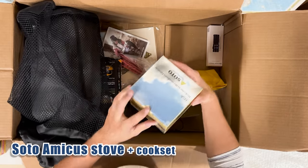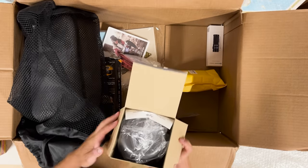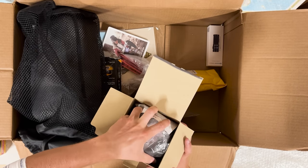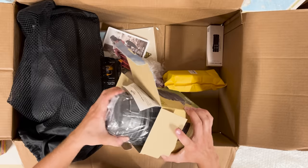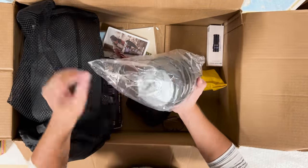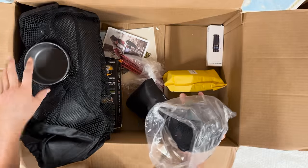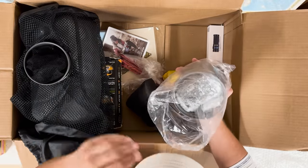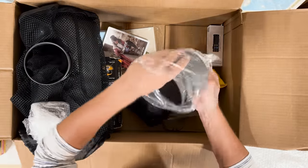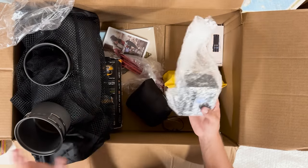The Soto Amicus — a whole cook set. It was on my list. It's pretty light too — there's a little stuff sack, a bigger pot, and the stove. Awesome. We'll go through all of that in more detail later.